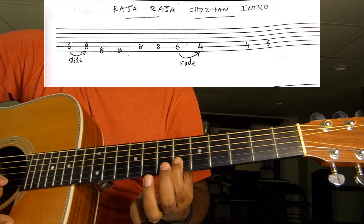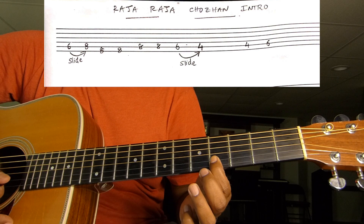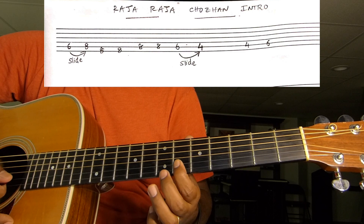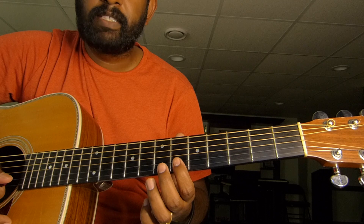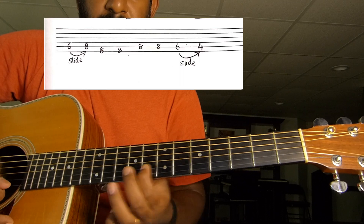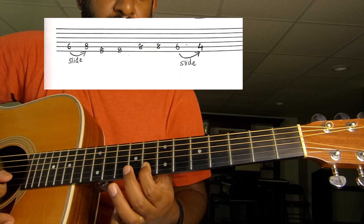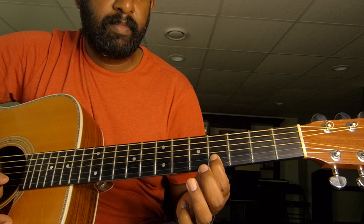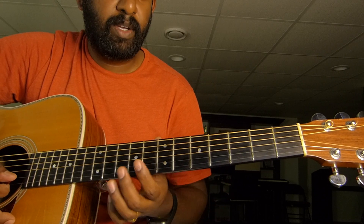Raja Raja Chodan. The second line is just the same. So when you are putting first and second together.